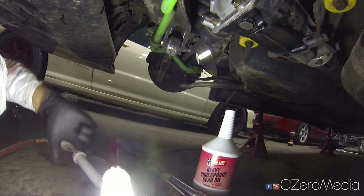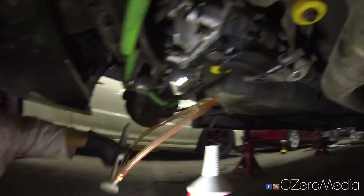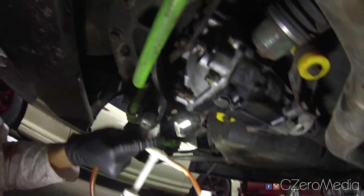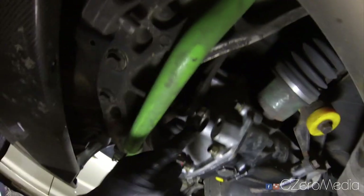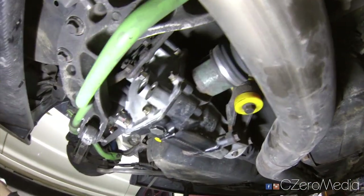What you want to do is grab one of these fluid pumps, stick one end into the fluid bottle, stick the other end into the fill hole, and simply pump in the fluid until it starts to leak out of the fill hole.